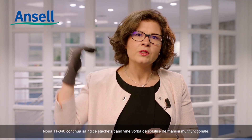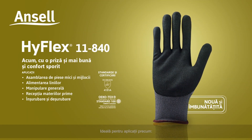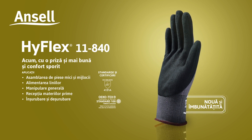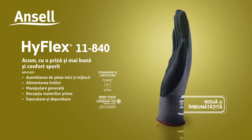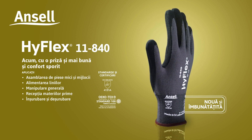The new 11840 continues to raise the bar when it comes to multi-purpose glove solutions. Ideal for applications such as assembly of small and medium parts, feeding the lines, general handling, raw materials reception, and screwing and unscrewing.